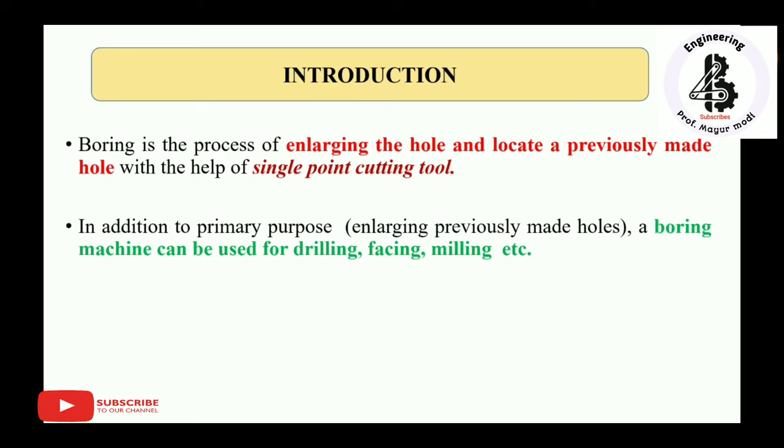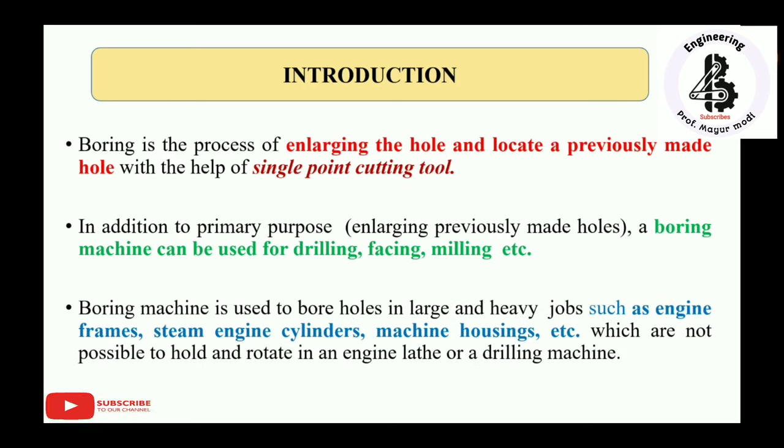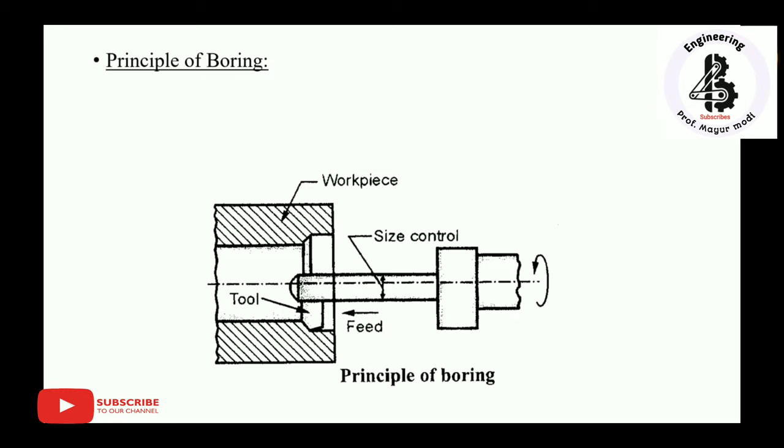In addition to the primary purpose of enlarging previously made holes, boring machines can also be used for drilling, facing, milling, and more. Boring machines are used to bore holes in large and heavy jobs such as engine frames, steam engine cylinders, and machine housings — jobs that cannot be held and rotated in an engine lathe or drilling machine. This limitation is overcome by boring machines.